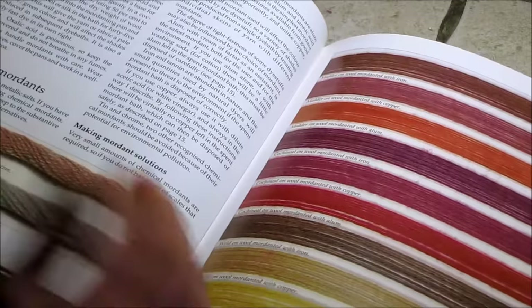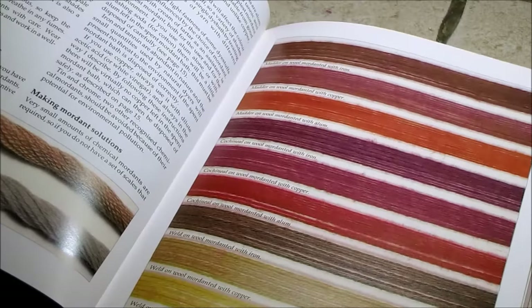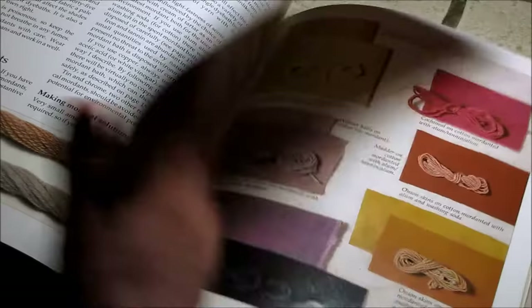Here we have more different colors — madder on wool with iron or with copper — going down through different types of colors you can yield, and this is on different fabrics versus the yarns.